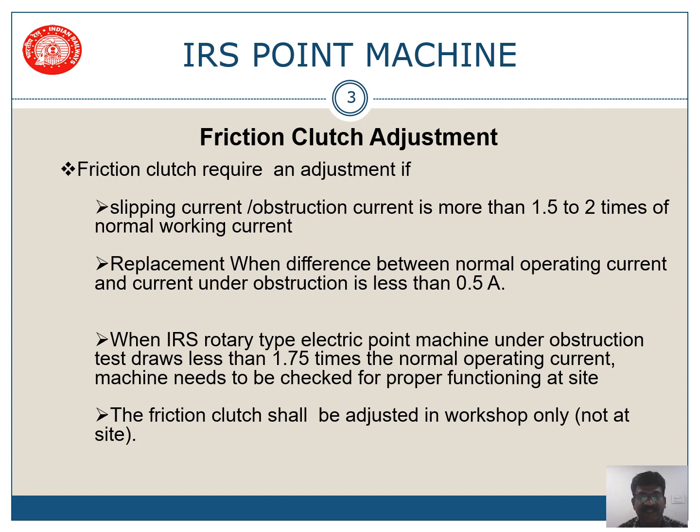If the obstruction current is between 3 to 4 amps, then your friction clutch is working properly. Similarly, if the difference between normal working current and current under obstruction is less than 0.5 amps — for example, if normal working current is 2 amps and obstruction current is 2.4 amps — then you have to replace the friction clutch completely.